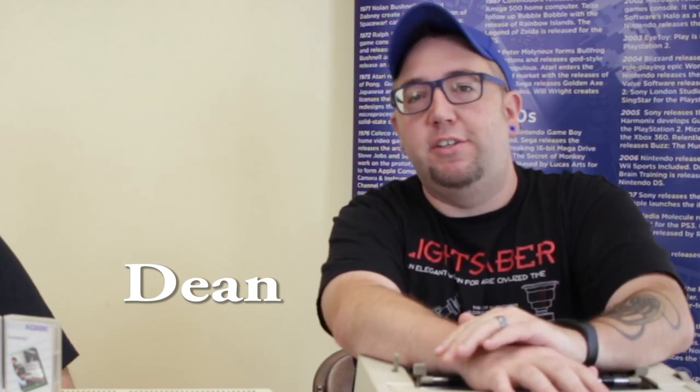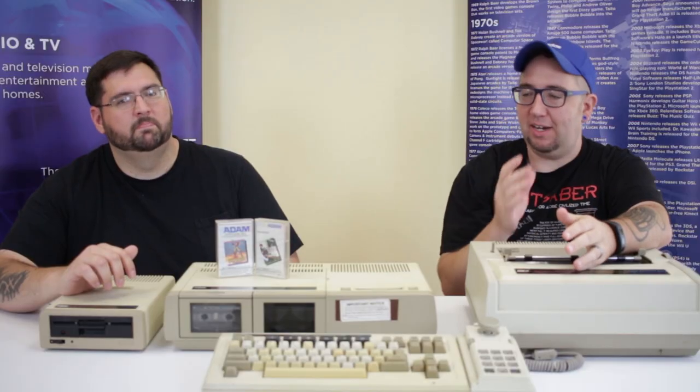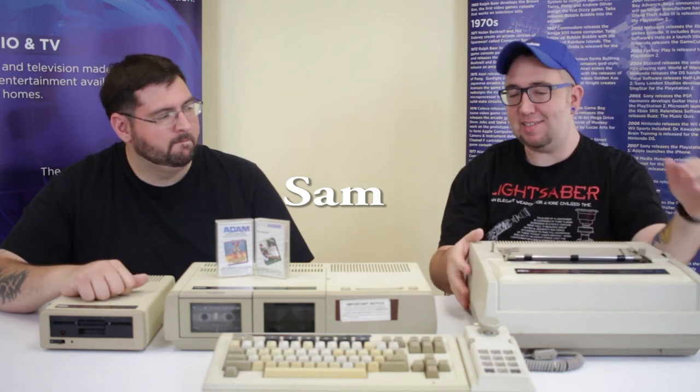Everybody, I'm Dean and welcome back to our video exhibit series for the Rhode Island Computer Museum. Today Sam has yet another item he's taken from the warehouse to bring on show. Sam, what are we looking at today?